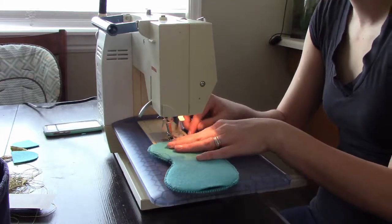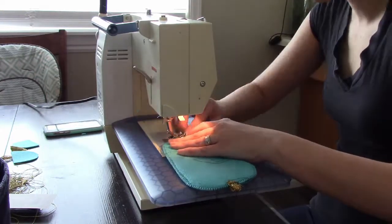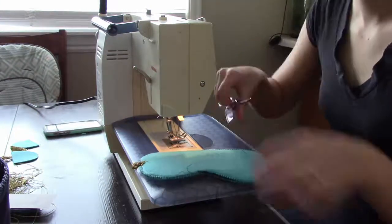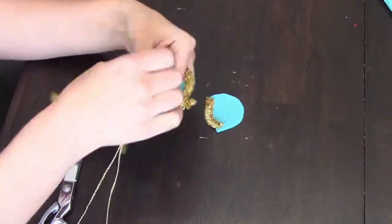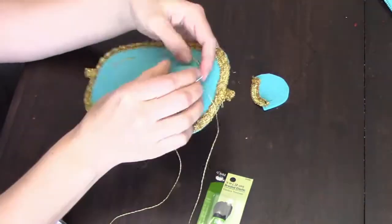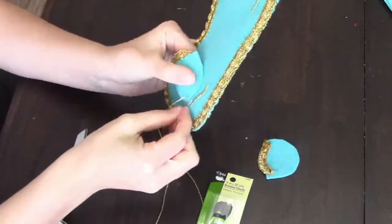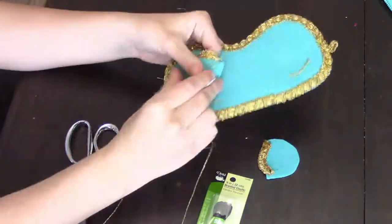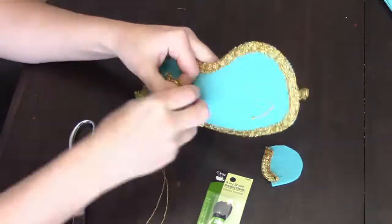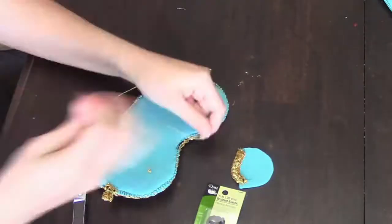Stitch some eyebrows on — mark them with chalk first, then hand stitch using the gold thread. Then blind stitch the eyelids on: place them where you want them, start on one end and blind stitch it, then push it so it stands up on its own.